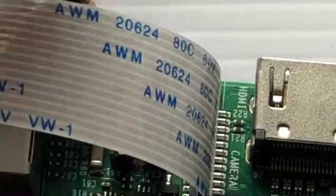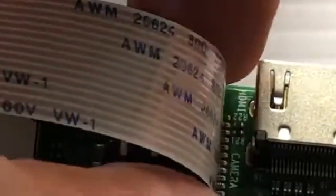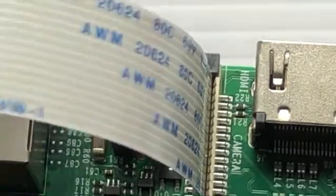Push down firmly but not too firmly, then snap the black portion of the port into place, sandwiching the ribbon in. When you tug on it, it should be pretty tight and snap into place. You should be able to gently tug and it won't come out. That's how to install the camera onto your Raspberry Pi. Best of luck!